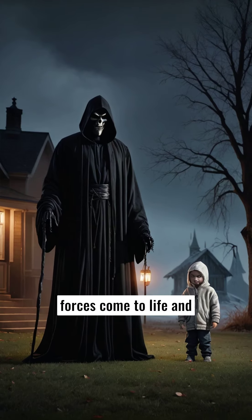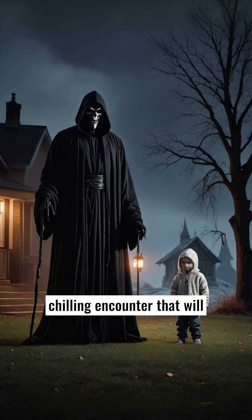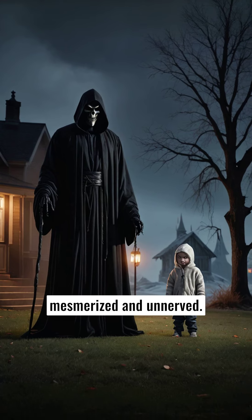Prepare to witness the dark forces come to life and brace yourself for a chilling encounter that will have your guests both mesmerized and unnerved.